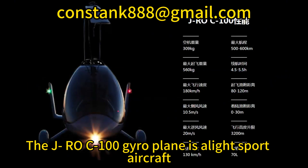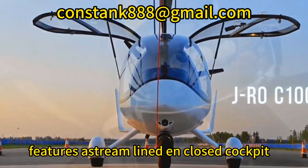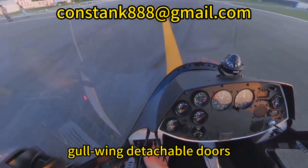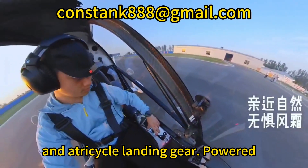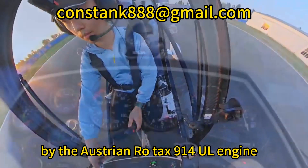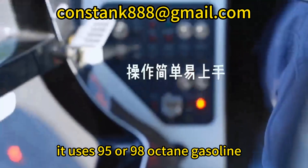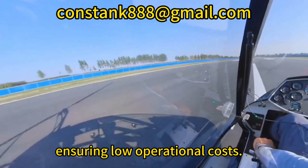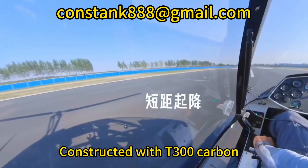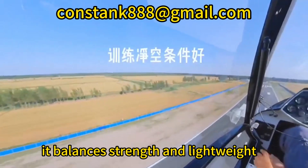The J-Row C-100O gyroplane is a light-sport aircraft developed by Habei Tianxi Tangyu. It features a streamlined enclosed cockpit, gull-wing detachable doors, and a tricycle landing gear. Powered by the Austrian Rotax 914 UL engine, it uses 95 or 98-octane gasoline, ensuring low operational costs. Constructed with T300 carbon fiber and 25CD steel, it balances strength and light weight.